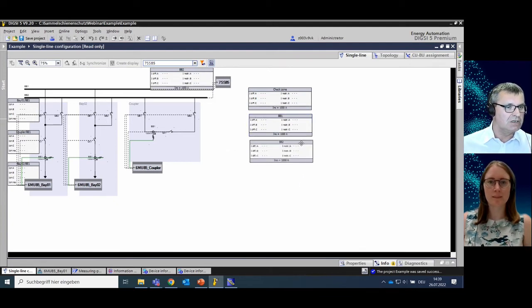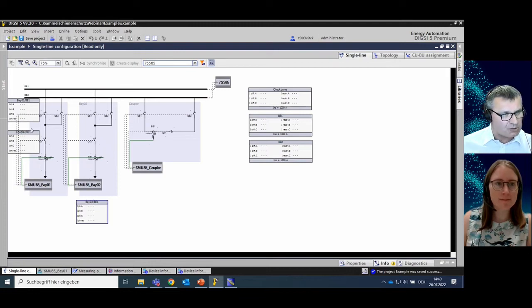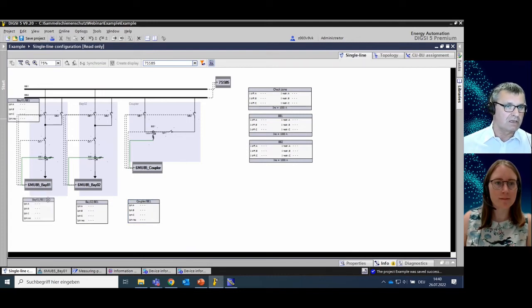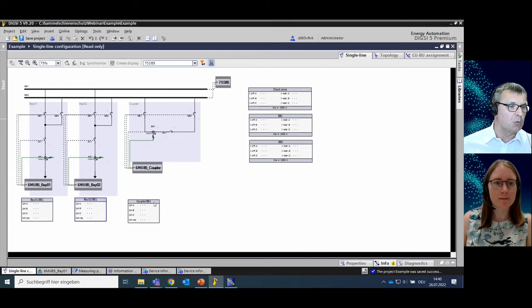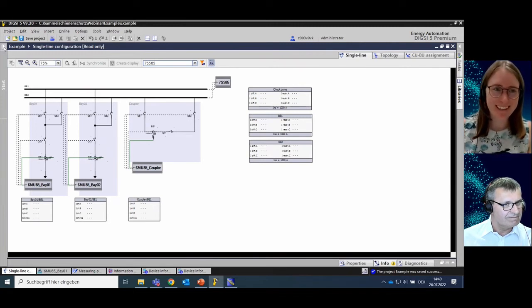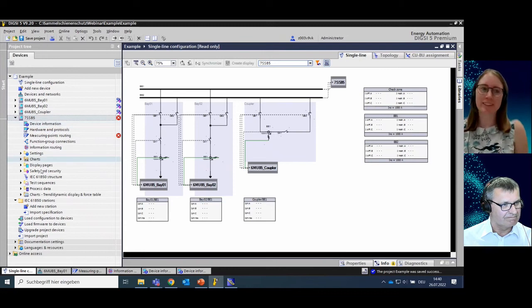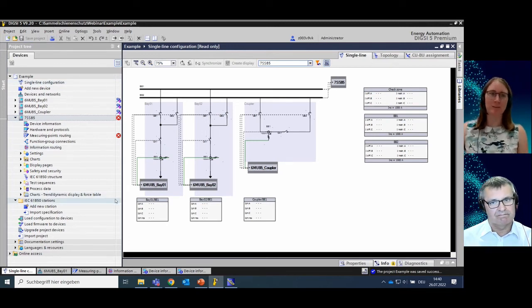Now as the next step, we need to create an IEC 61850 station and really do the other communication connections — the process bus connections that fit to this project and to the configuration we made. So I go to the folder IEC 61850 station. At the moment no station is available, so I add a new station by double-clicking, then open the newly created station.